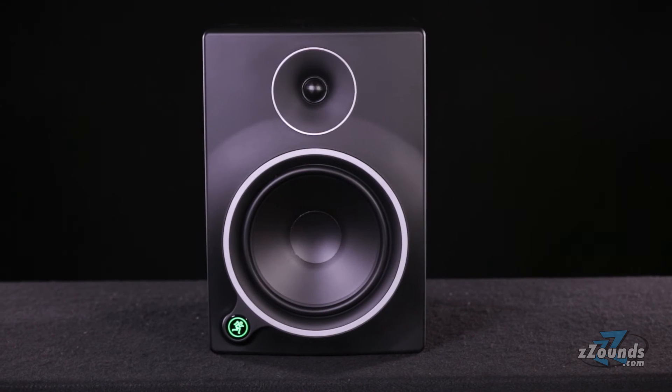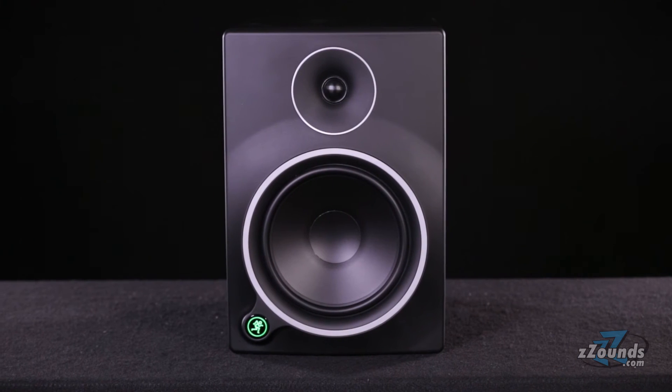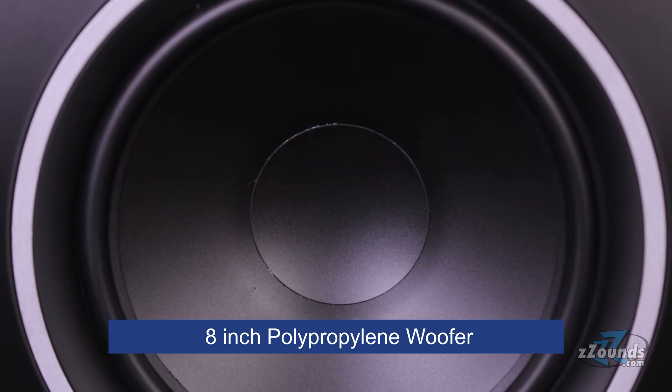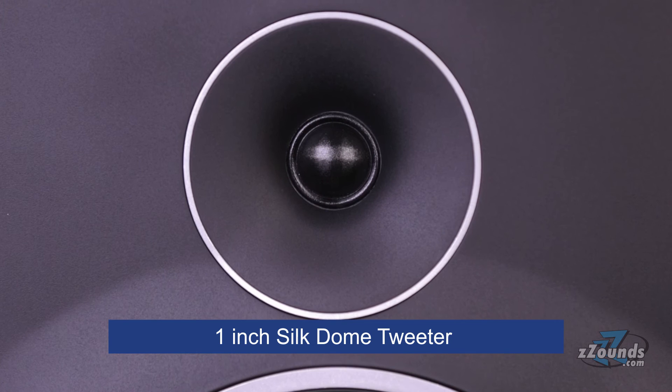The MR8 Mark III comes in a rugged all-wood cabinet acoustically reinforced with sound-tightening absorption material. Inside the cabinet, you'll find an 8-inch polypropylene woofer for high-output low frequencies and a 1-inch silk dome tweeter designed for fast transient response.